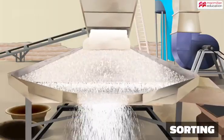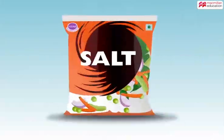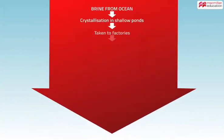The vibratory belt sorts the crystals into sizes. Other chemicals are added to prevent salt from sticking or getting soggy. Salt is then measured and packed.